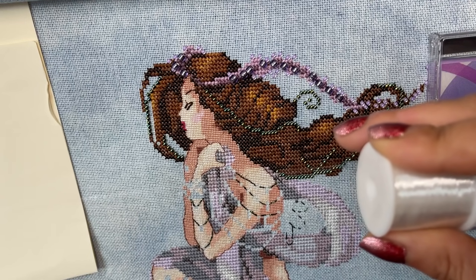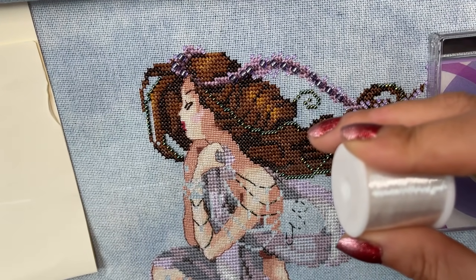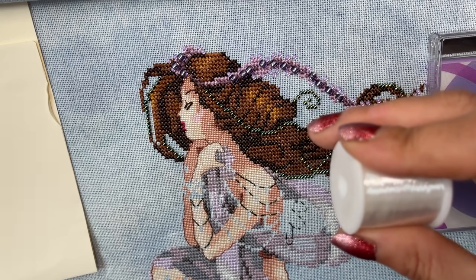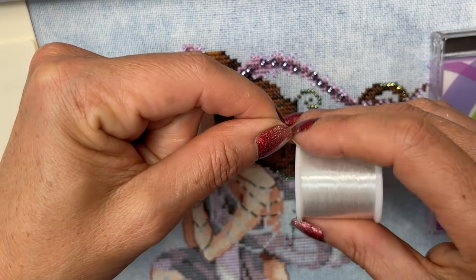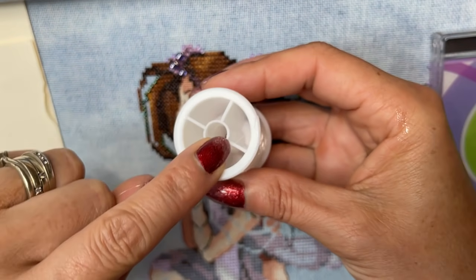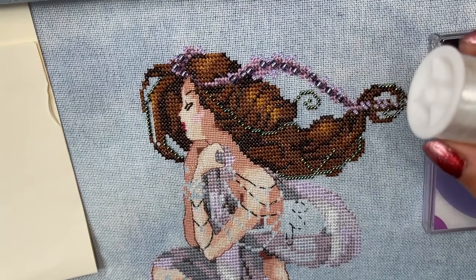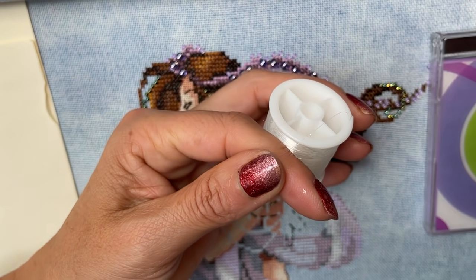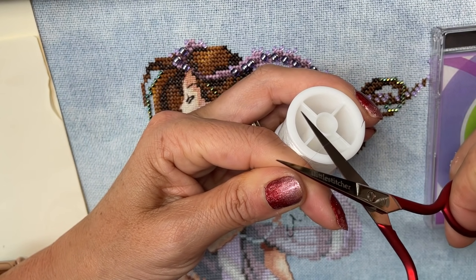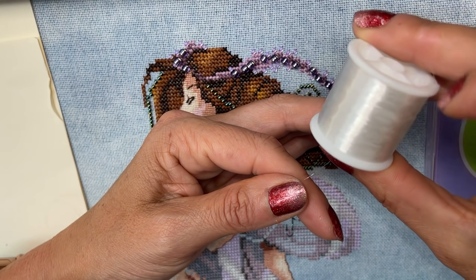For some people that's going to be too much, in which case you can work with smaller shorter sections of thread. But because I've been using this for some time now I quite like a nice long section so that I don't have to keep redoing this. Once I've got it where I want it I'll flip the spool back over to catch it on the catch, so I have a nice long bit of thread and it's not going to run away or unravel any more than I need it. I'll get my scissors and just snip it.